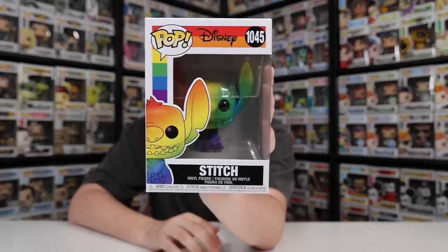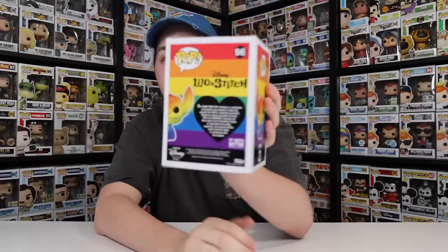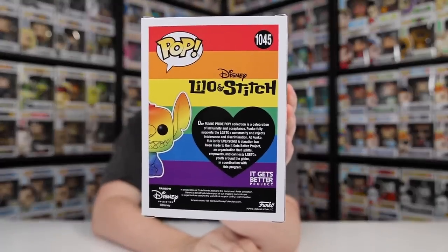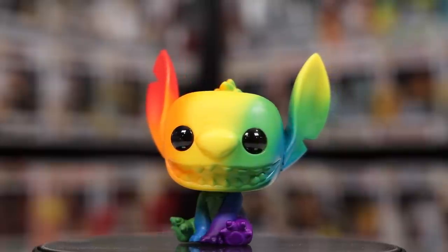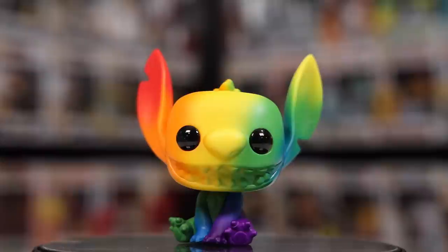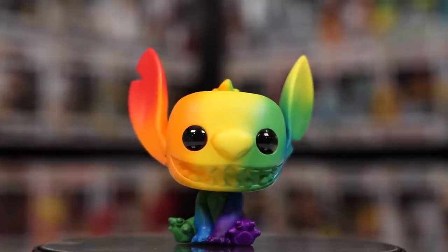Seeing the sitting Stitch on the back of that box, I'm realizing now that I don't actually have a normal sitting Stitch. The one I do have is the Pride version that released last year. Something I love that Funko does is that all of the proceeds from the Pride figures go to the It Gets Better project. I feel like I don't take this figure out of the box enough, because it really does have some bright colors on it — of course, because it is one of the Pride figures — but I really am enjoying it.